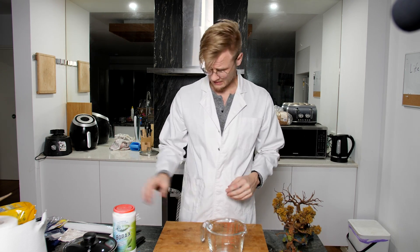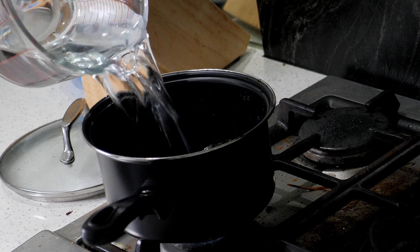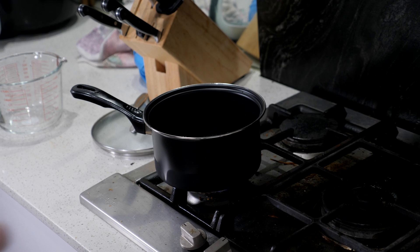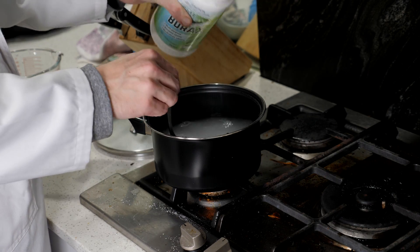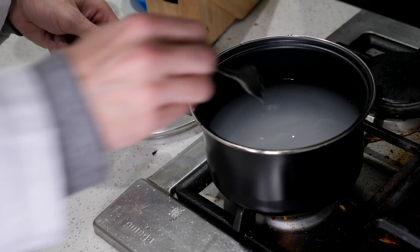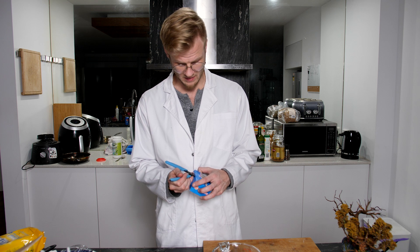And now it's time for the actual experiment. For this we're going to need borax, food coloring, and something to bring the whole thing to a heat. So let's take this over to the cooktop. We have our water on the boil and since I've got no idea how much, I'm just going to add a pile of borax. I don't know what's too much, but this is a two dollar pot so I don't care if it dies. For this next part we're going to need a dyeing agent — in this case I'm going with food coloring.